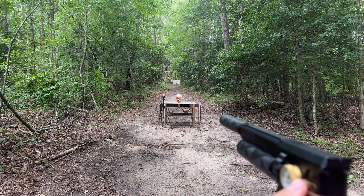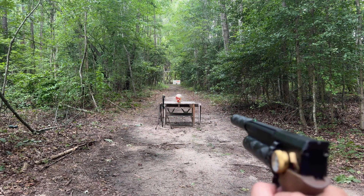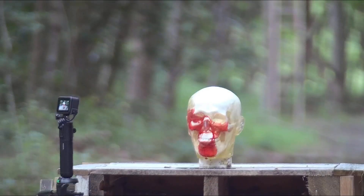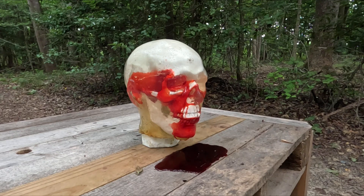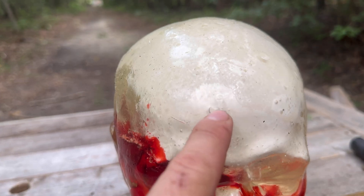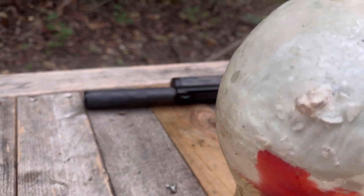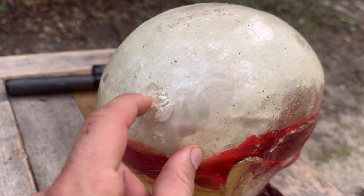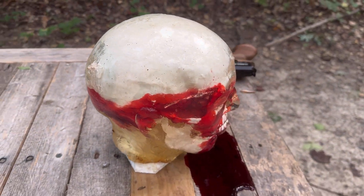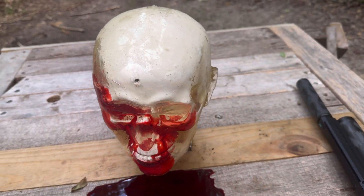We've got another one of these rounds in the shorty now — I'm going to try to hit higher. That was the 47-grain in the shorty, and it actually penetrated out the back too. So yeah, the shorty and the full length are both definitely lethal.